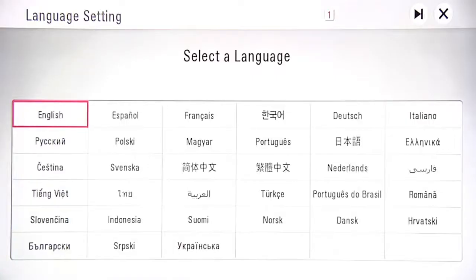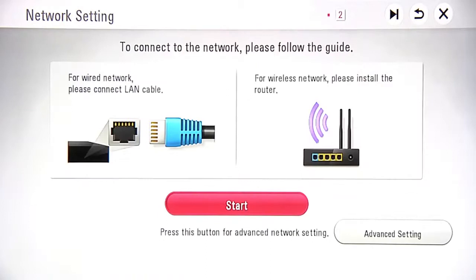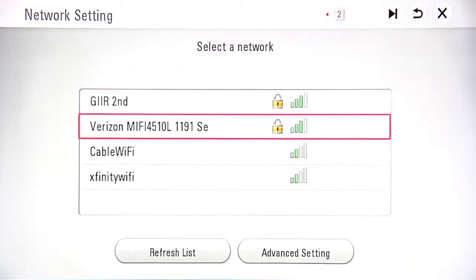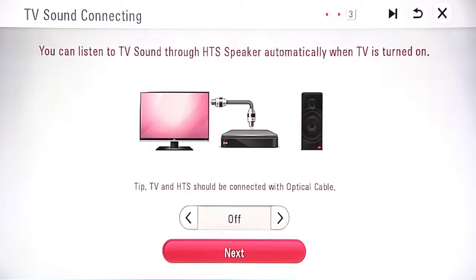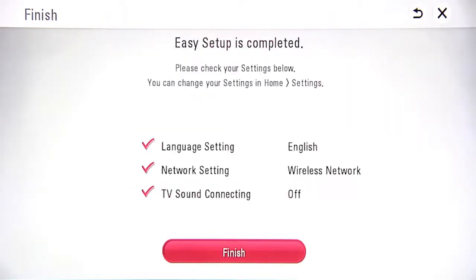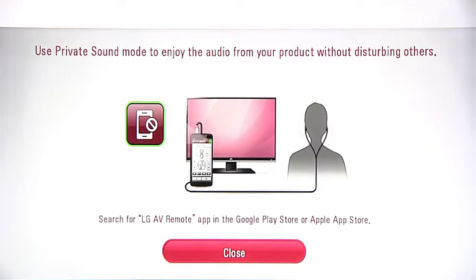The first time you use the 540, you can choose the language for the user interface, then wired or wireless internet connection. If wireless, once you select your Wi-Fi network, you might need to enter the password on this screen using the remote control. Click Next on the following two screens. On the final screen, click Finish, and you're done with easy setup.